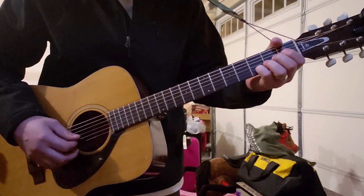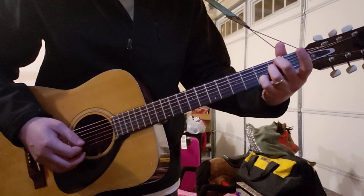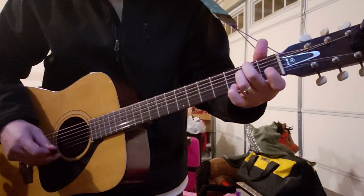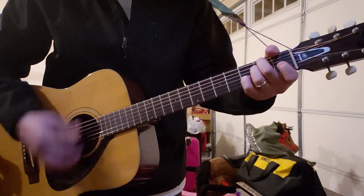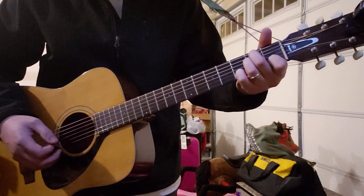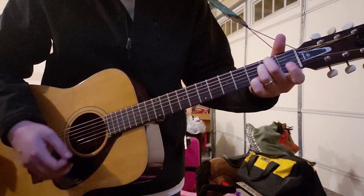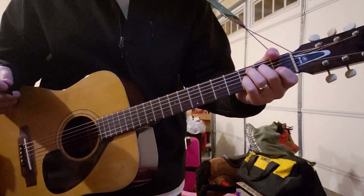You can also do, when you get to the E minor chord, instead of pinky finger on the third fret of the B and first finger on the first fret of the B — instead of that little walk down — you can do it on the high E string. Because he does that sometimes on the high E.